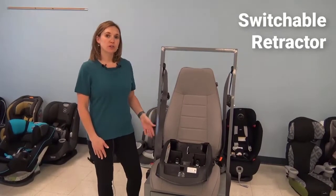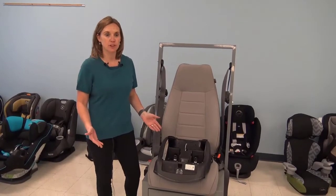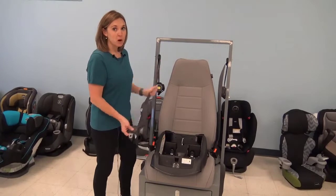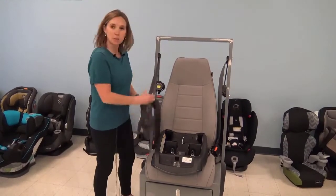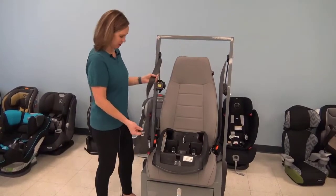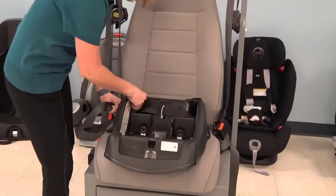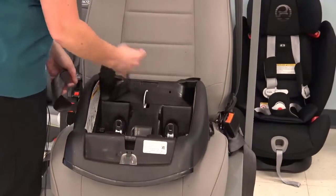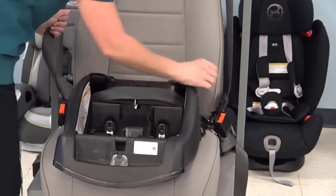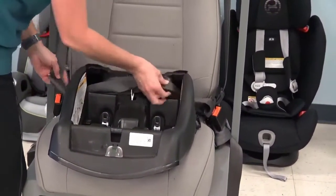I'm going to demonstrate how to install a car seat when you have a switchable retractor. This is the most common type of system you'll find in vehicles today. A switchable retractor is one that starts in ELR mode, but when you pull that seat belt webbing the whole way out, it switches to ALR mode — automatic locking retractor. To install a car seat, you're going to feed the seat belt through the correct belt path for the seat you are using, then buckle it in.